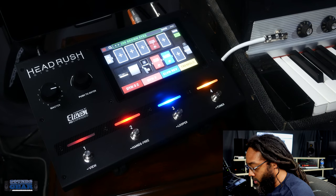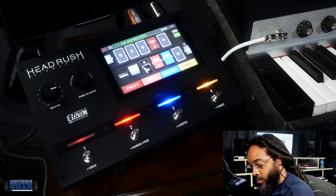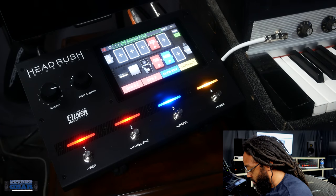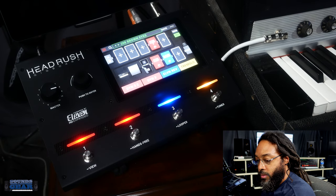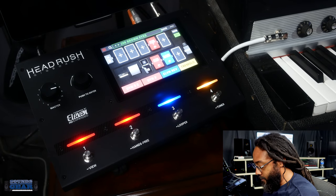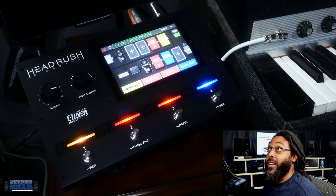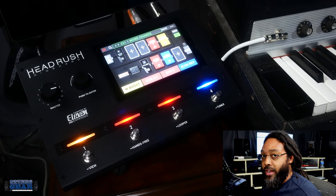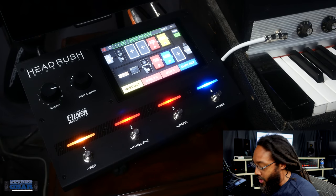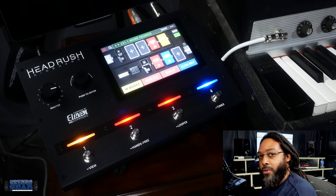Some tremolo. I remember seeing this — it had to be like maybe two or three years ago at NAMM. I was like, 'Yo, that's crazy.' I wanted it mainly for synths and keyboards and stuff like that, so I'm glad I finally picked one up. I bought it maybe about three or four months ago.